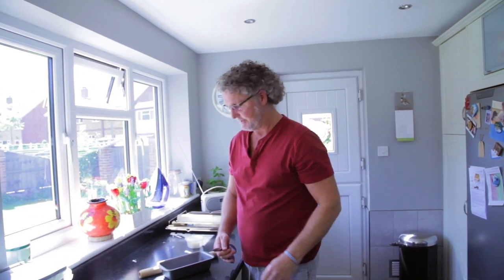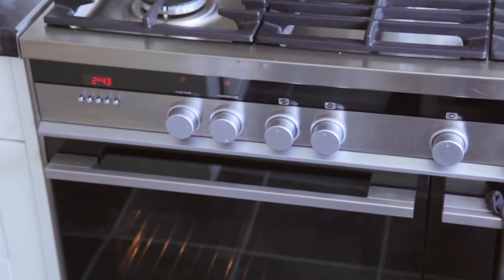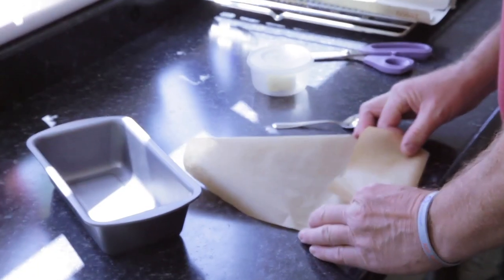Welcome to Fuzzhead's Pantry. Today we're going to be making a cinnamon tea loaf. Apparently cinnamon has properties that are good for people with Parkinson's.